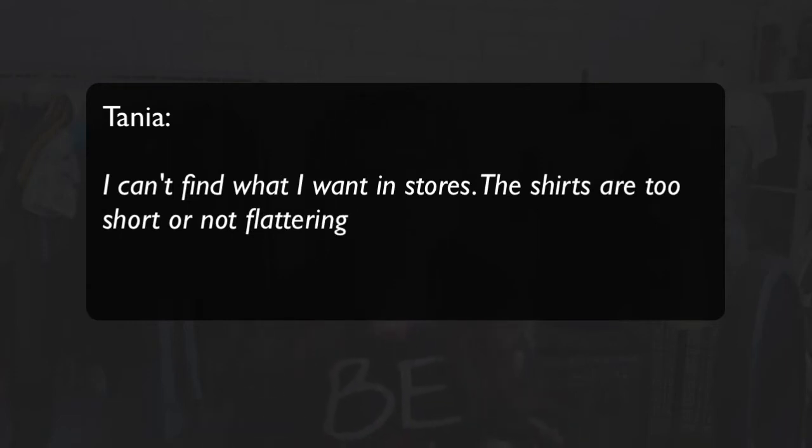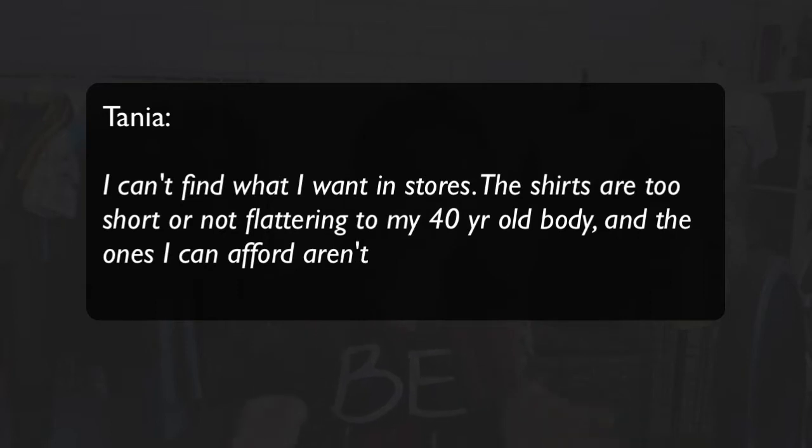Before we start I wanted to quote something from some of you who wrote me a while back. The first quote is from Tanya. She's doing quilting for more than 20 years. She's also making bags, totes and other home projects and she's interested in creating from old clothes. Here is what Tanya says: 'I can't find what I want in stores. The shirts are too short or not flattering to my 40 year old body and the ones that I can afford aren't particularly interesting.'